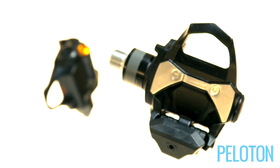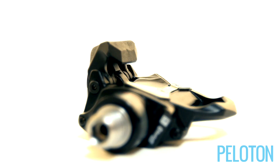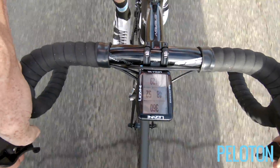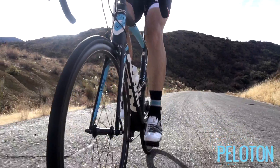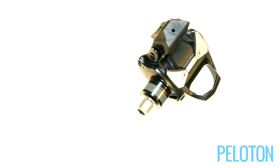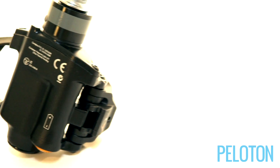Of the three PowerTap platforms, Peloton relies on the P1 pedals more than any other power meter. When you see power referenced in their reviews, it's usually measured with P1 pedals. They've found them so reliable and easy to swap from bike to bike that they no longer have to worry about who made the components or spend time swapping cranks on test bikes. But they'll soon be testing with a new set of pedals.